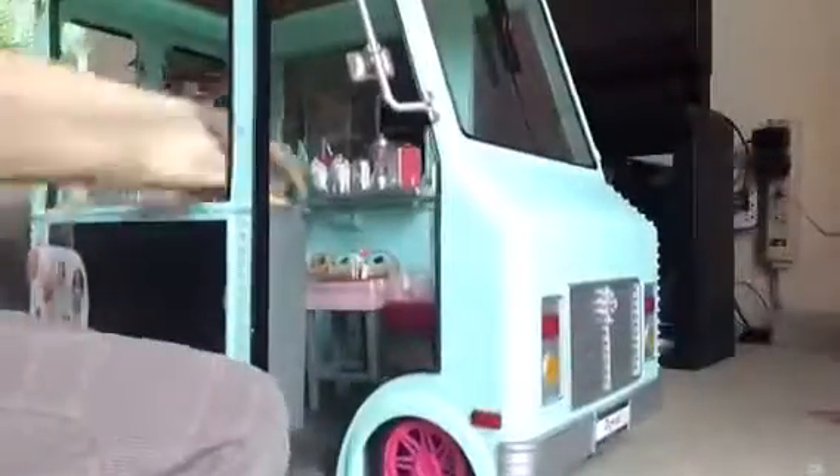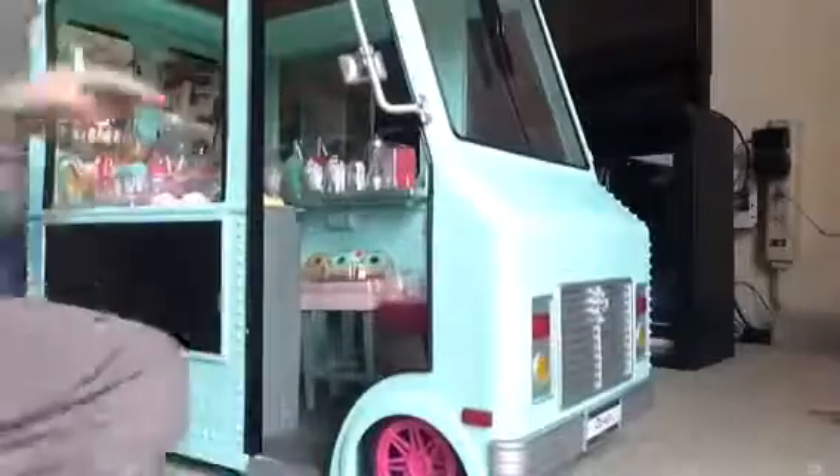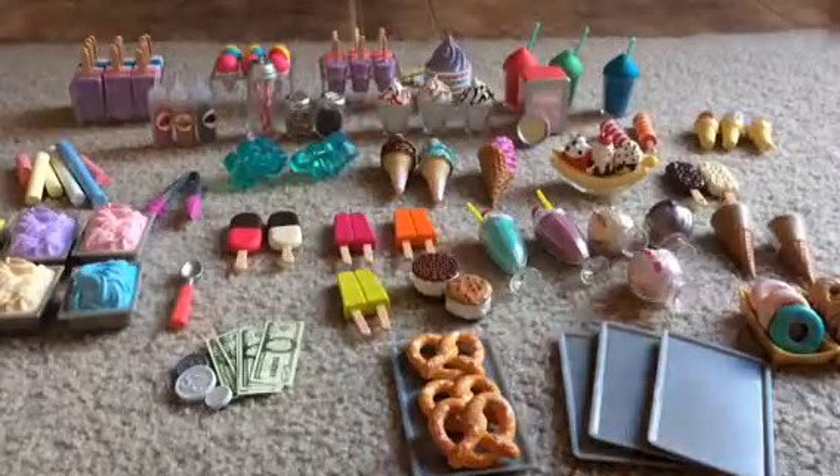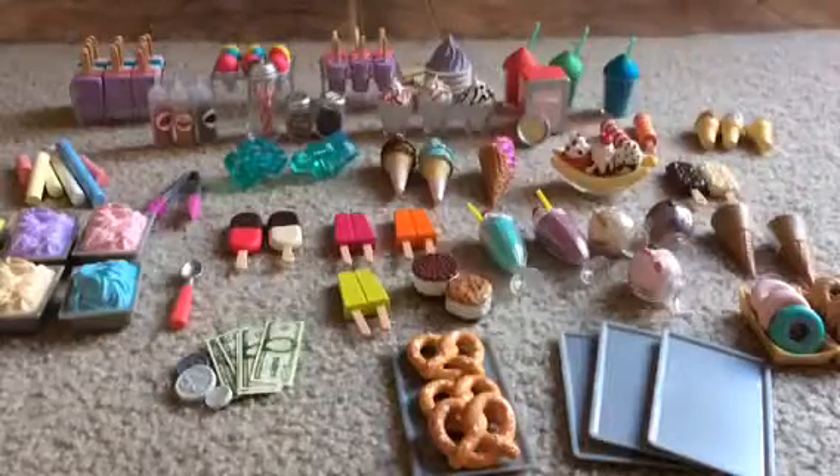So first I'm just opening up the ice cream truck. Here is all the accessories laid out. It comes with a lot of accessories.